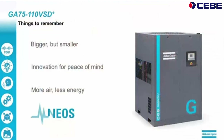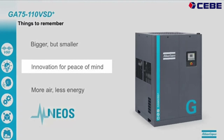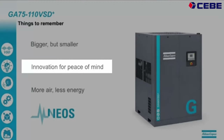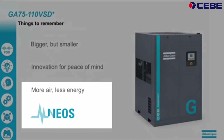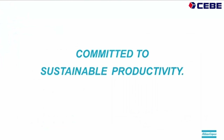So in short, our new machine is bigger — we go up to 110 kW — but it's much smaller in the footprint. There's a lot of innovation inside, which really contributes to the peace of mind of our customers. We deliver more air, we consume less energy, and everything is powered by the NEOS. A very short presentation, and I thank you very much for your attention.